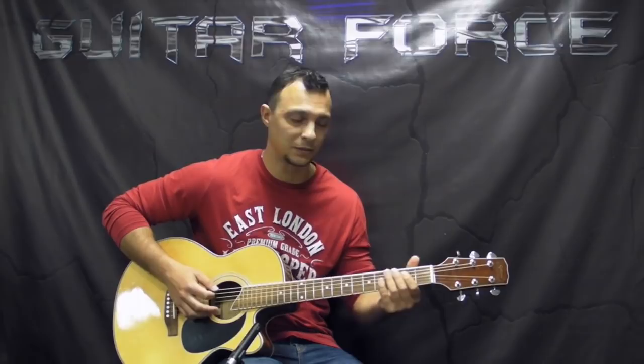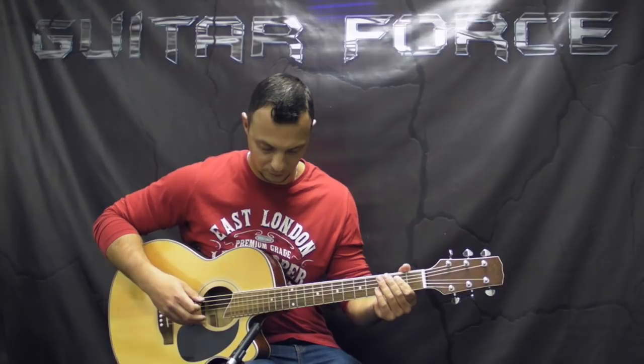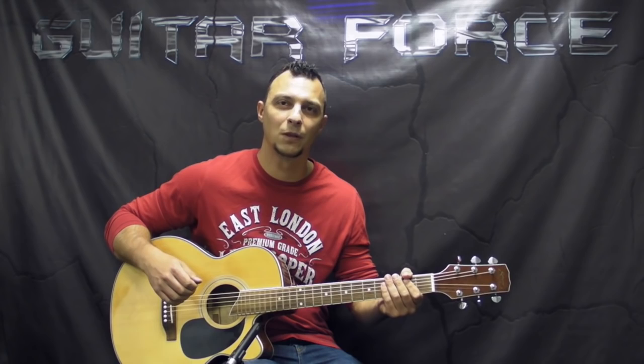I'm going to play my low E string so you can tune up and play along with this lesson. Alright, tune up your guitar and let's go for the close-up.